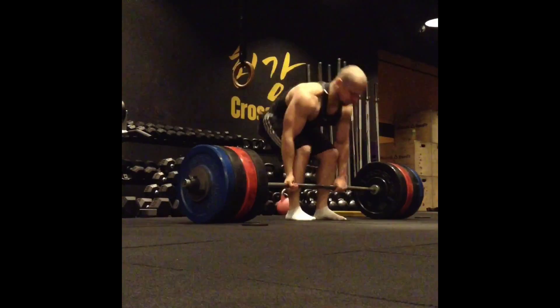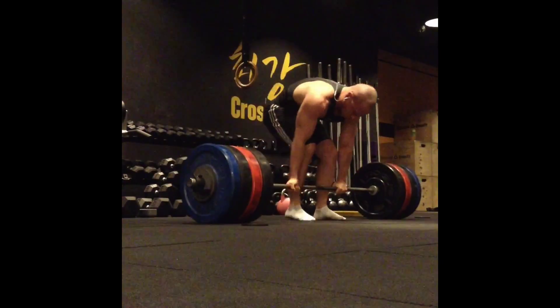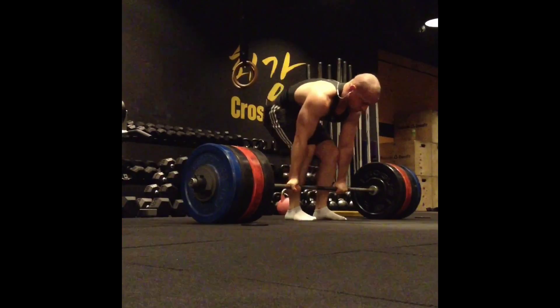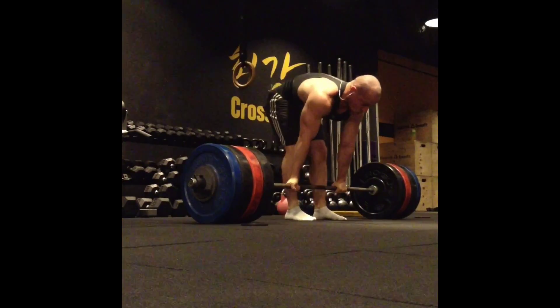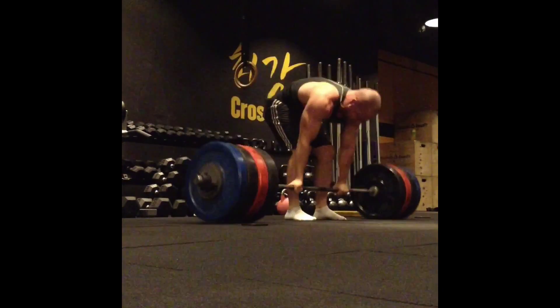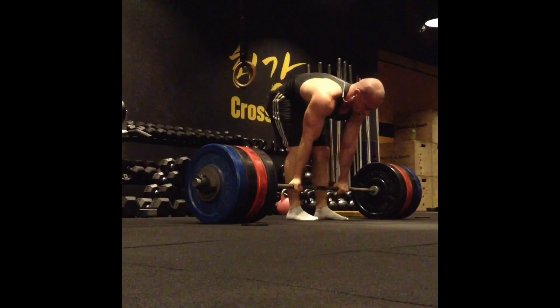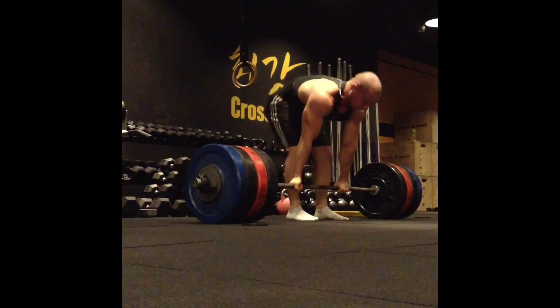The woman right there that said hello to me — she's one of the part owners of this CrossFit program, she's a really nice woman. Back at CrossFit on Friday for my deadlift and close grip bench press workout. What you're seeing right now is three sets of three reps with 400 pounds, which was my AMRAP weight from the week before.